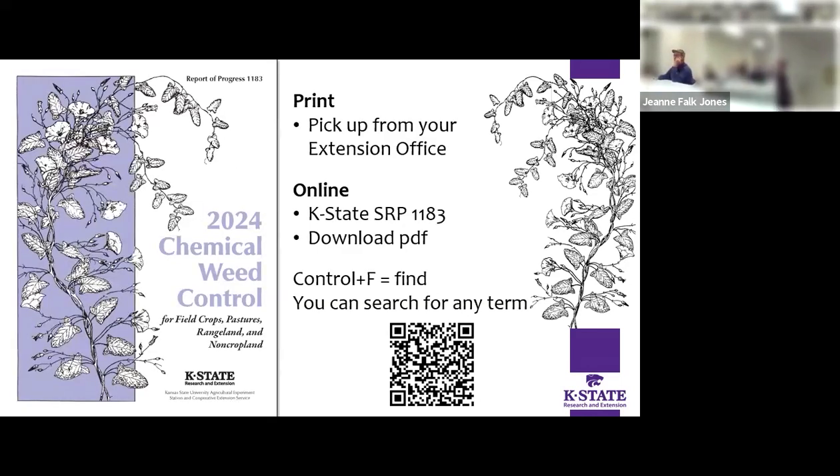Usually about the middle of January, for most of the offices in the northwest right after Cover Your Acres, you'll be able to pick up a hard copy of weed control manuals at your local extension office. They do come out a little sooner than that — you can download a PDF online. We do have some left, so if you want to grab extras beyond this, go ahead and grab them.